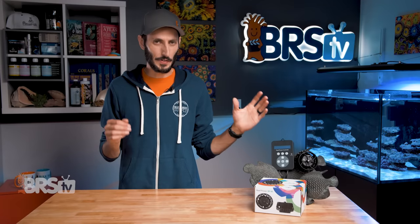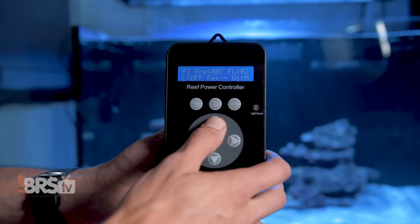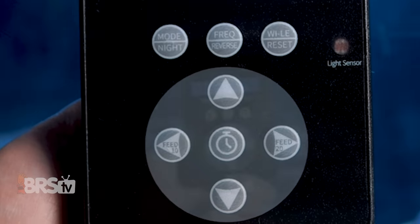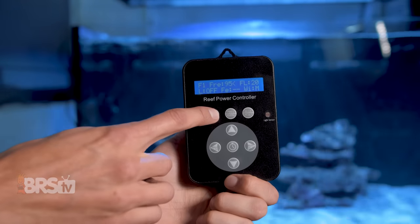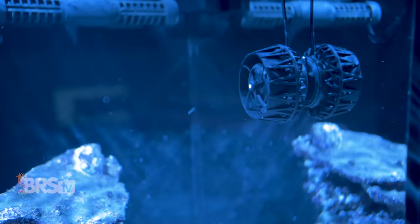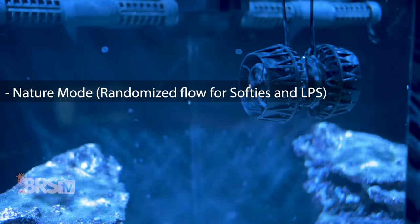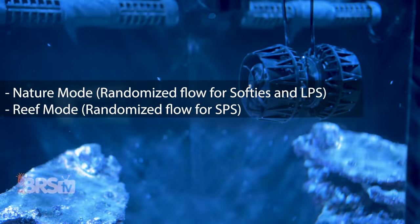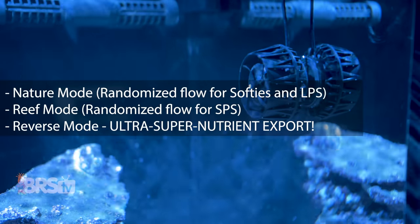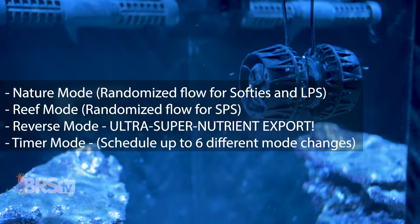The controller is also quite impressive for a pump in this price range, providing 20 levels or 5% increments for pump speed, 10 and 20 minute feed modes, and six different flow patterns — including constant flow, pulse, anti-sync pulse when using multiple pumps, nature mode which is randomized flow for softies and LPS, reef mode which is randomized flow for SPS, reverse mode which is phenomenal for nutrient export, as well as timer mode.